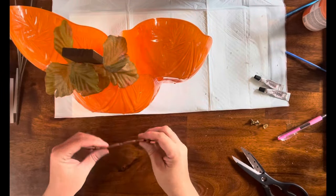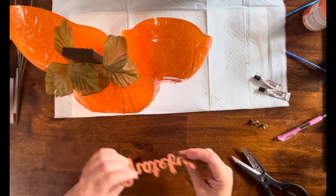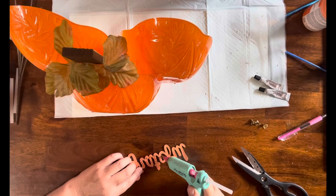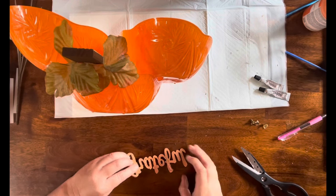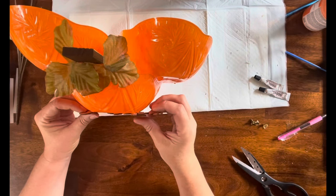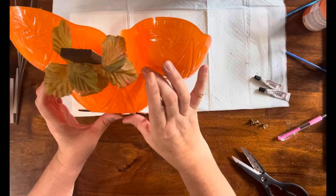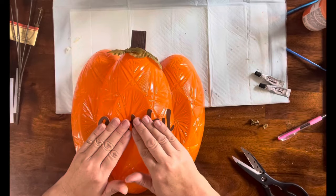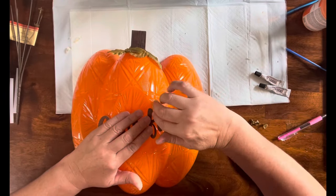Once that's done, I have one of those faux leather words from Dollar Tree — this one says 'Grateful' — and I am just going to hot glue it at an angle to the front of the pumpkin.